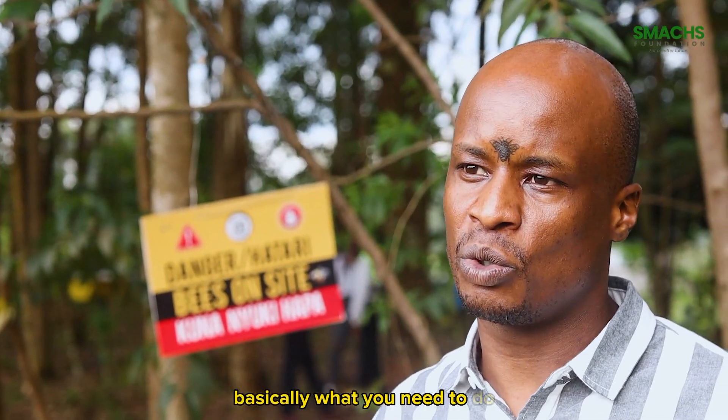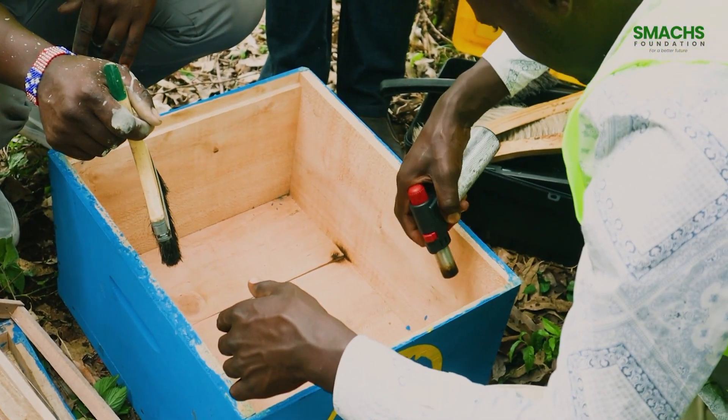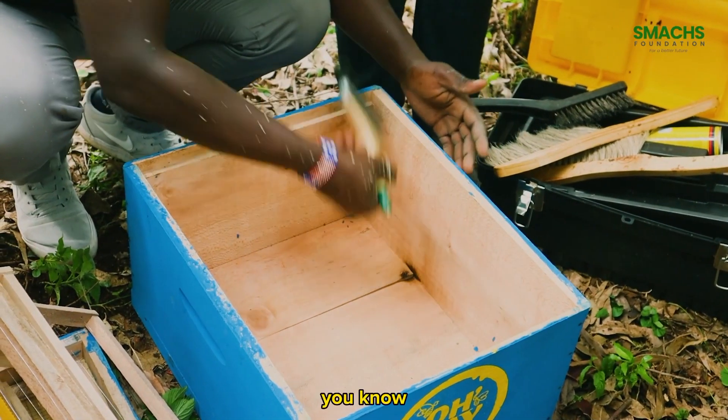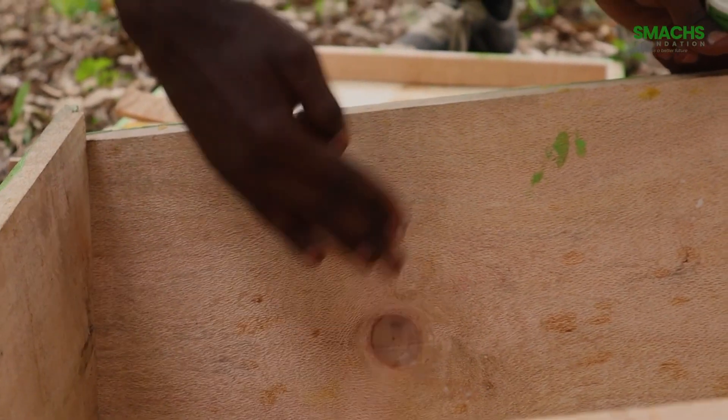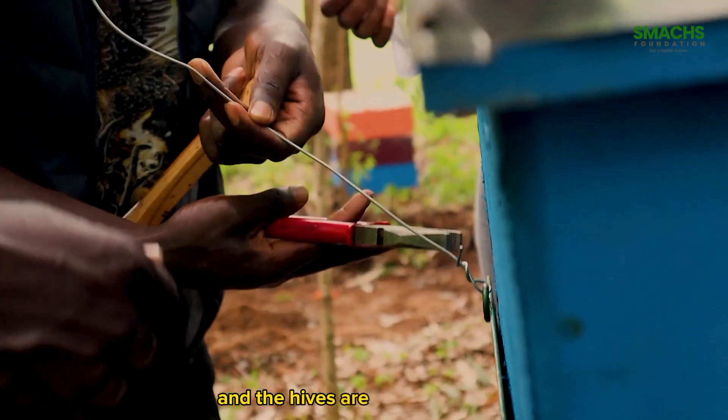The process of setting up is a very simple one. Basically what you need to do is to clean and brush the hives out, then flame them — just to make sure that if there are any spider eggs or moth eggs in there, we can get rid of those. Then you set them up and the hives are properly working.